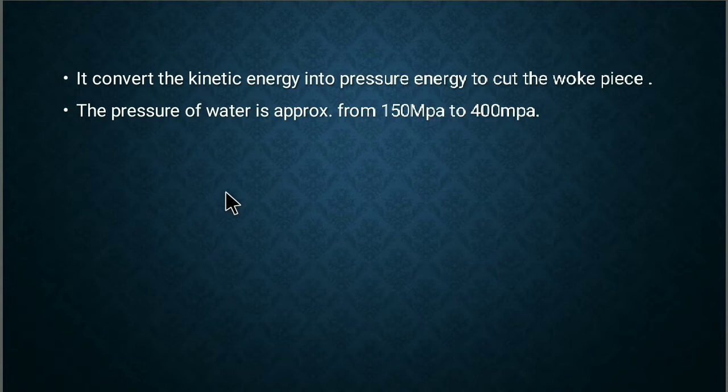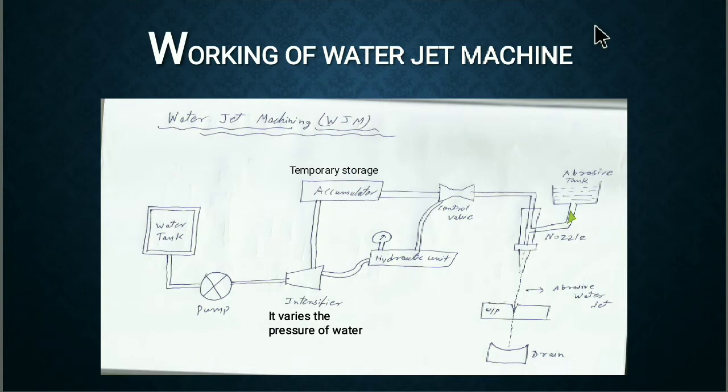Now coming to the working of the water jet machine. The components used in water jet machining are: water tank, pump, intensifier, accumulator, hydraulic unit, control valve, nozzle, drain, and abrasive tank.